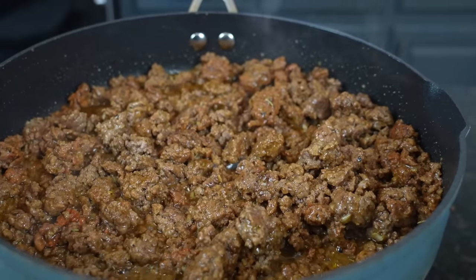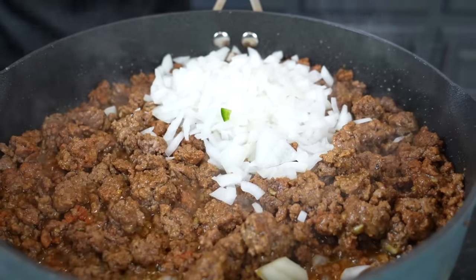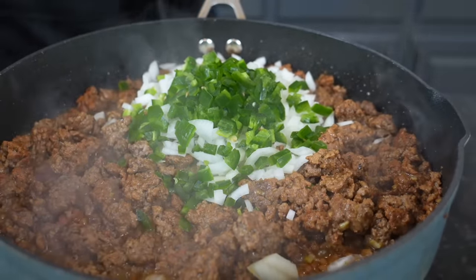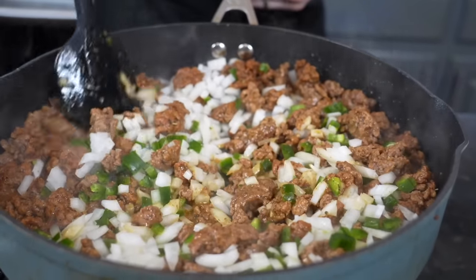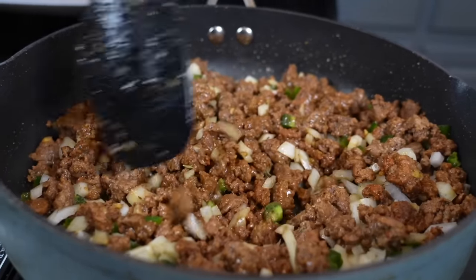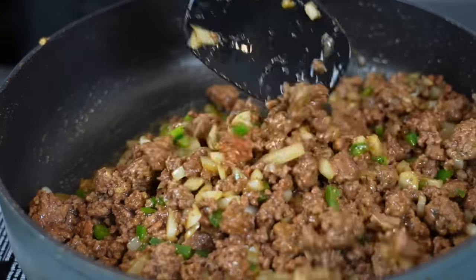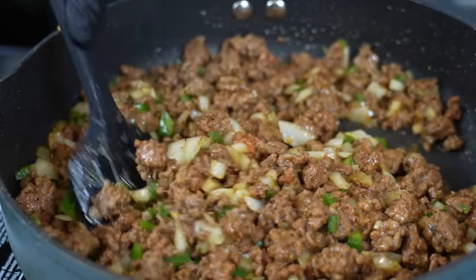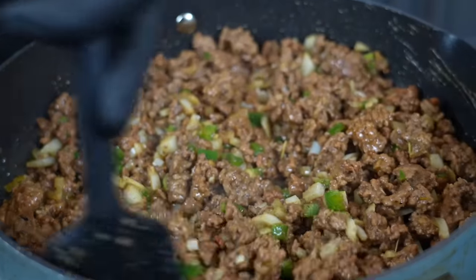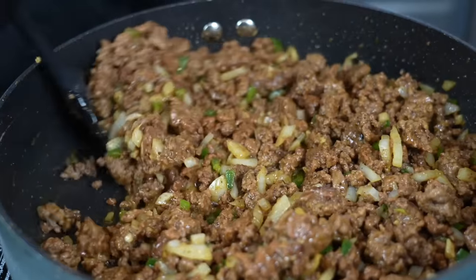Now we're going in with our veggies — we're going to add our onion first, then our jalapeno. The jalapeno is optional; use bell pepper if you don't want any heat. Let's give that a good mix. Make sure you season to taste and taste as you go and adjust the flavor to your preference. Once the ground beef is fully cooked, it's safe to get in there with a spoon and give it a taste test. It's passing the smell test though, that's for sure.